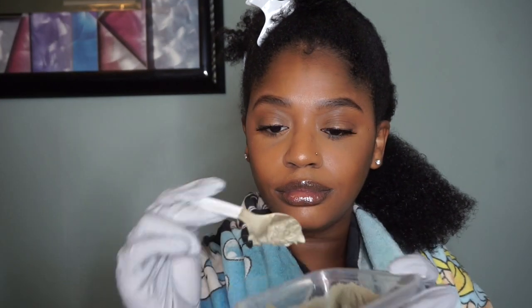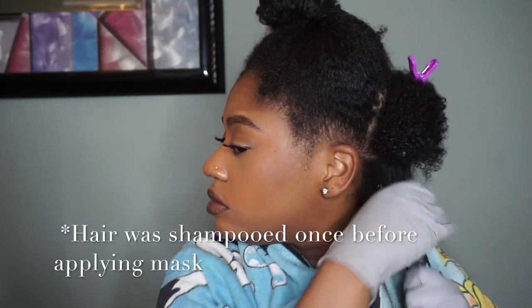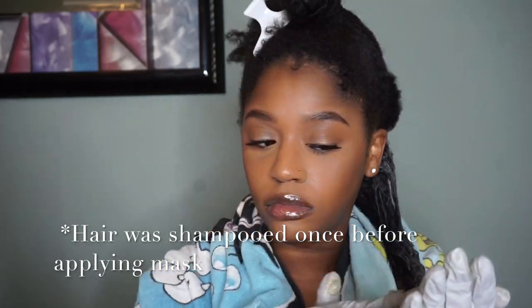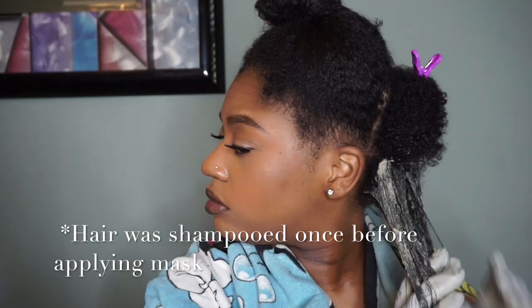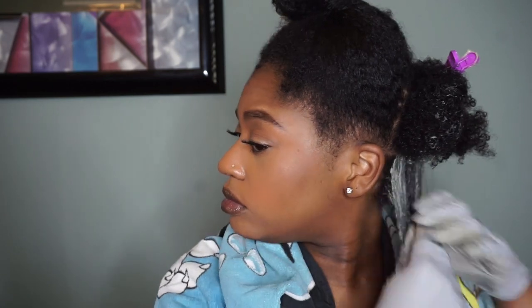To begin I'm just going to take a small section of my hair and apply it all over — pretty self-explanatory. I also make sure that I get it on my roots as well. Be sure that you have a towel or something around you because this stuff gets so messy.